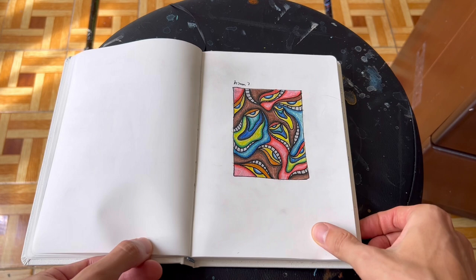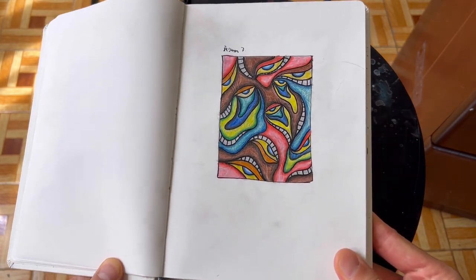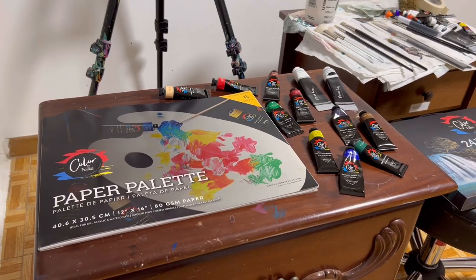First of all, I sketch in my sketchbook. And then when I find the design I like, I'm going to get to work.